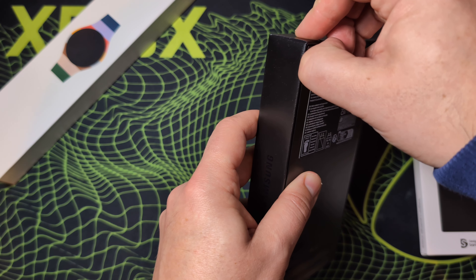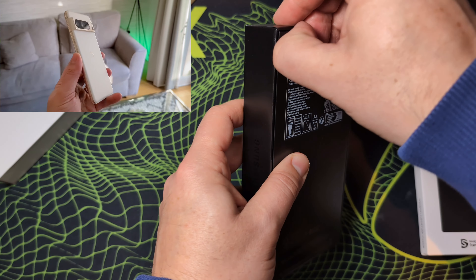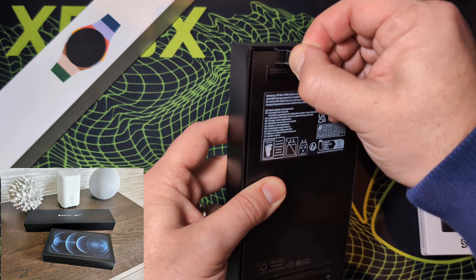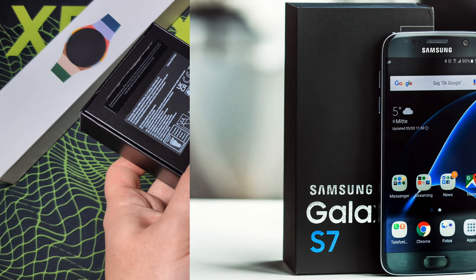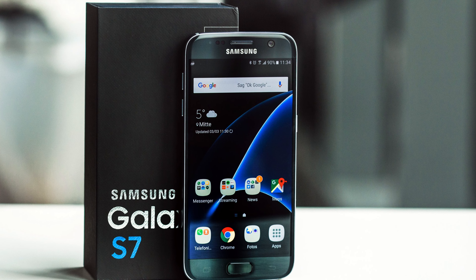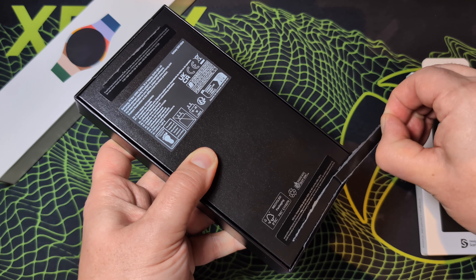Now, before we get into it, a little bit of background. My current phone is a Google Pixel 8 Pro and before that I had the Google Pixel 7 Pro, an iPhone 12 Pro Max and a Huawei P30 Pro. The last time I had a Samsung phone for any long period of time was way back when I had the Galaxy S7, which I think was in 2016. So I've not had a Samsung phone for a long time now, so I'm excited for this one.